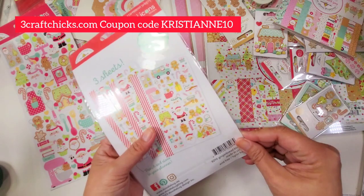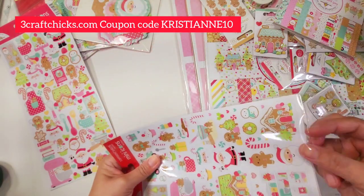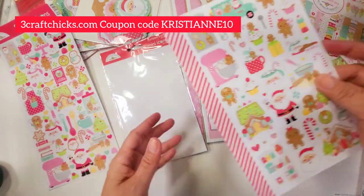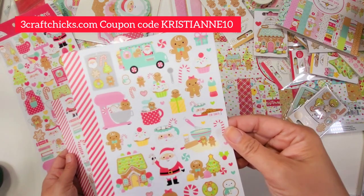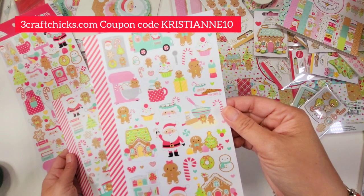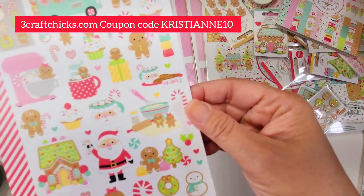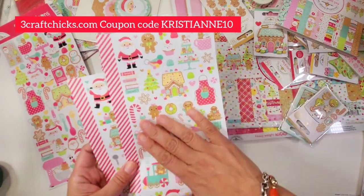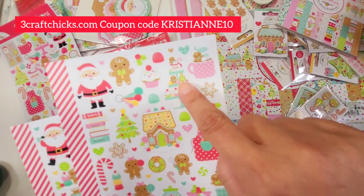The mini icon stickers are my favorite thing because you can make scenes out of them and they go such a long way — especially since we're getting three sticker sheets in one pack. Look how cute: the Santa Express, Gingerbread Express, Santa's delivering presents. I normally order three of these and then three of the six by six and then two of the icon stickers.